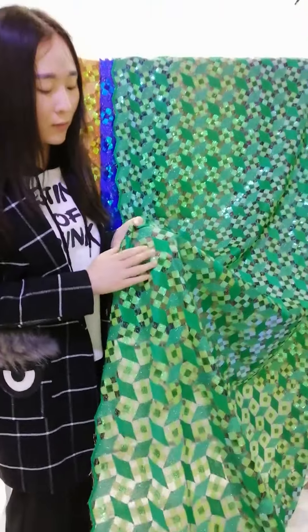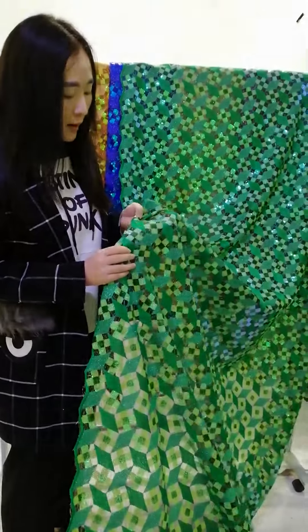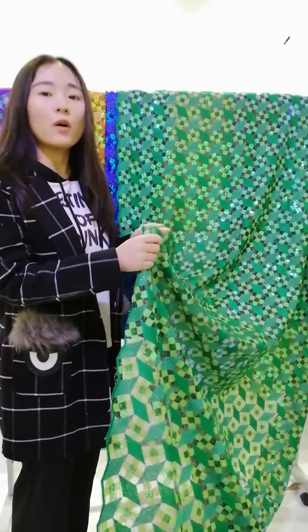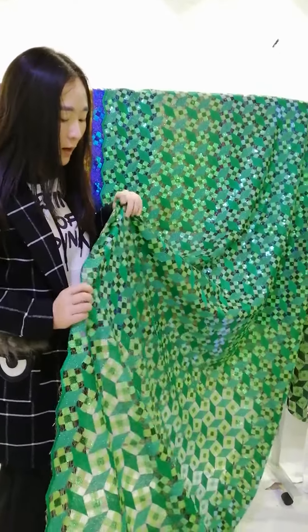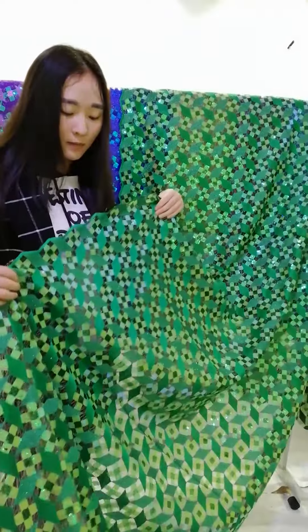You can use it for a party or make it into evening dresses. Now I'd like to show you some details of it.